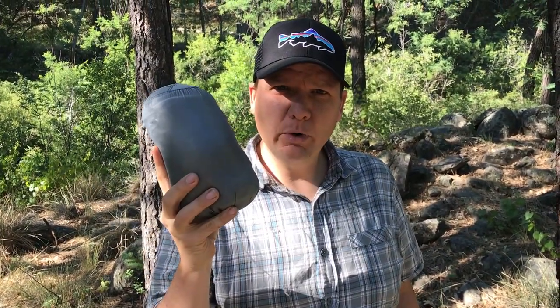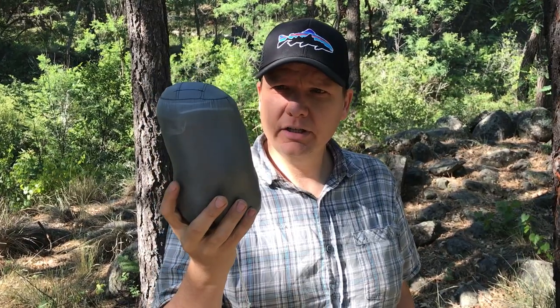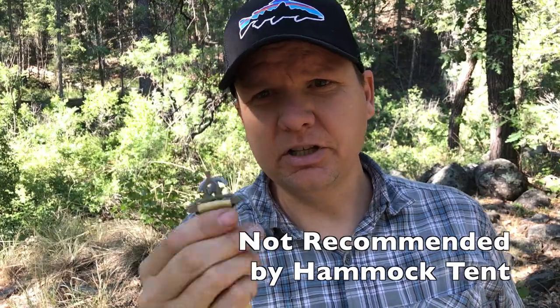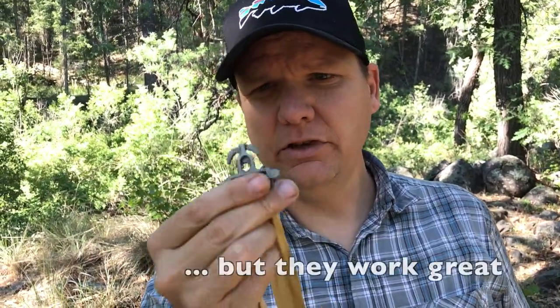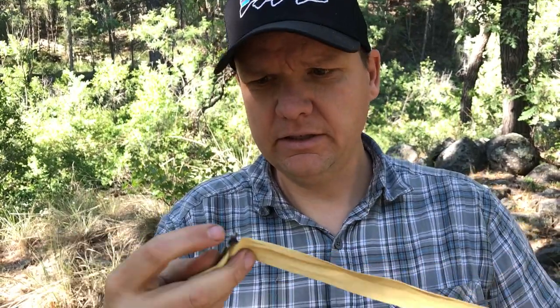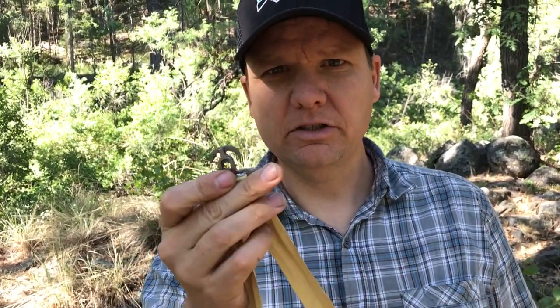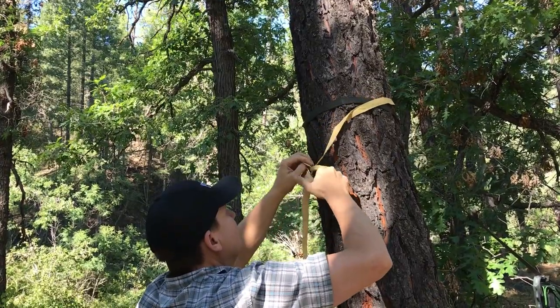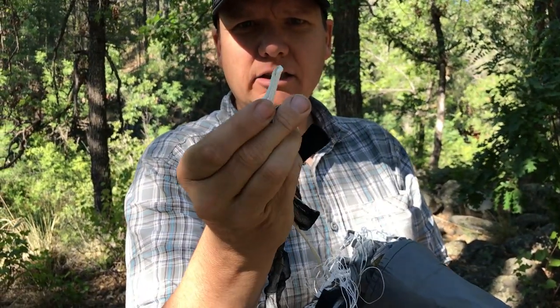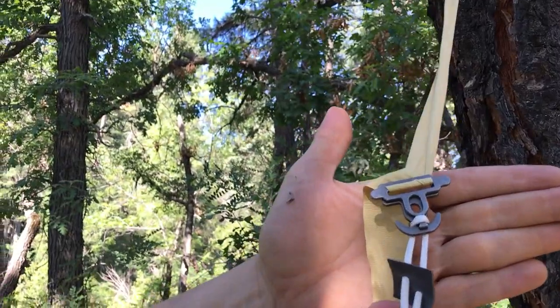Now let's set up the 90 Degree hammock. This is version 2.0, the ultralight version. The suspension that comes with it are two Kevlar straps, about 10 feet long. I added some Dutch hardware to make it a little bit easier — if you don't want that, you just tie it in a knot to get it suspended. Once your suspension straps are up on the tree, you just connect this little guy right here.